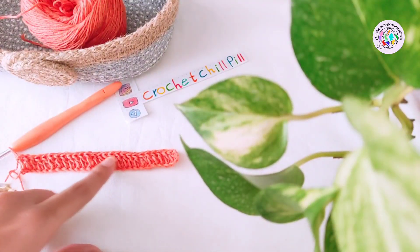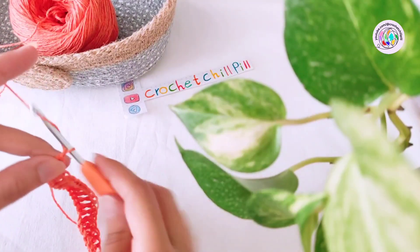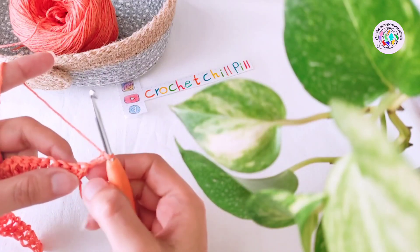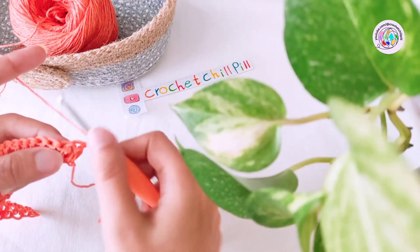This is how it looks at the end of row one. Row two: chain three — one, two, three — and turn your project. These three chains count as our first double crochet, so skip the first one and make one double crochet into each of the next two stitches.